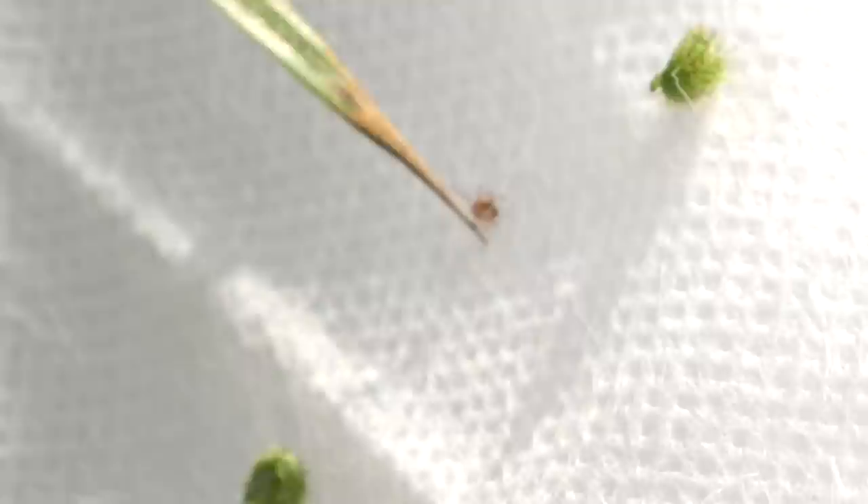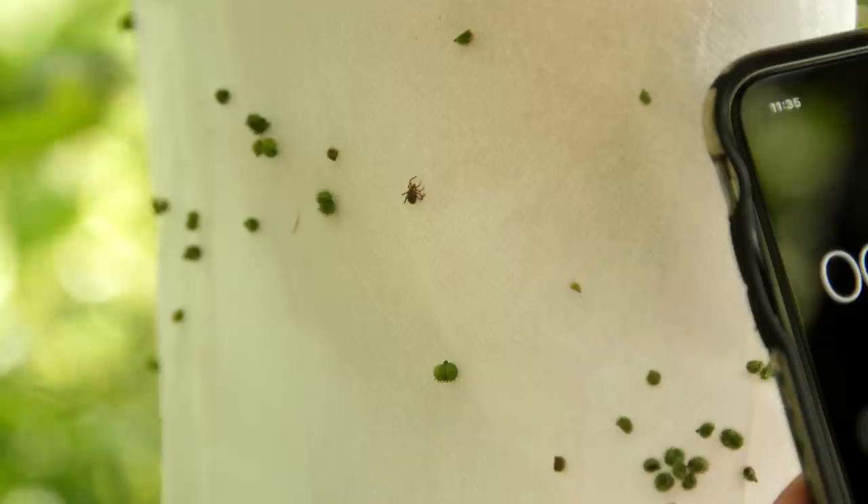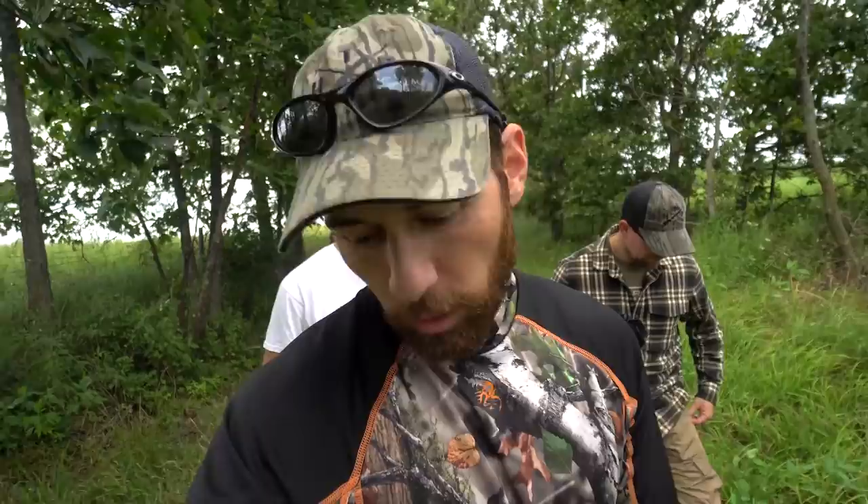Greg filmed one of the tiny ones actually die on my leg — it was incredible how quickly they reacted to it. Almost instantly that bigger one started wobbling. It's really encouraging to know it acts that quickly. If you get one on you, they lose their orientation, they can't crawl effectively, and then they just fall off if you brush up against something. The stuff works.